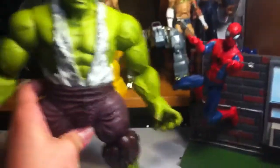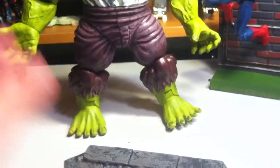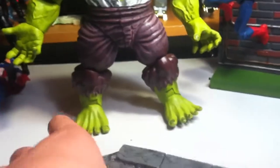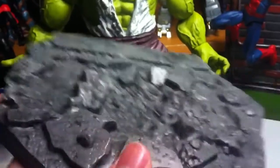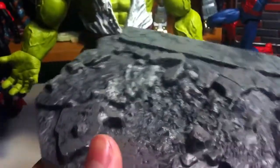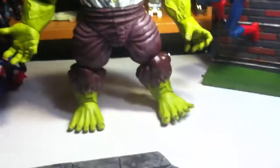Let's take the figure off and let's look at the base real fast. Can you stand? Yes, you can stand. It's a heavy figure, by the way, so if you're ever mad, just throw it at someone. Here's the base. It's a pretty cool base — looks like a beat-up floor kind of style base, so you can pretty much add any kind of superhero on it to make it look cool. There's the base.